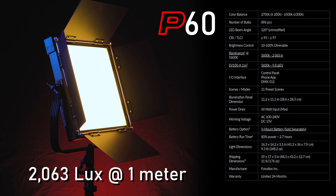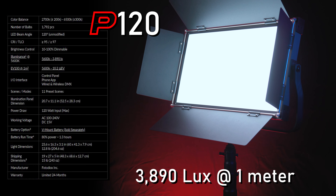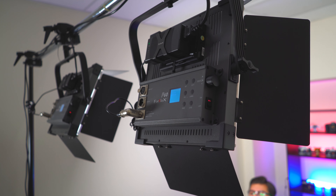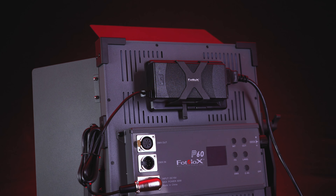The P60 1x1 outputs up to 2,063 lux at 1 meter, while the P120 1x2 outputs up to 3,890 lux at 1 meter. Both P-series lights have a 120-degree beam angle for lighting a medium to large space. Adjust the built-in barn doors to control and narrow the light's beam angle.